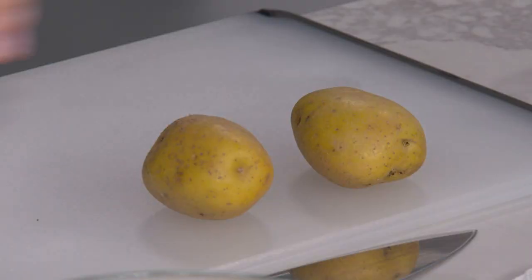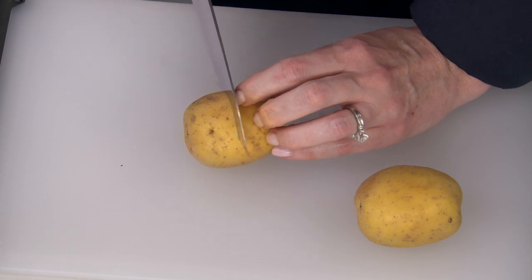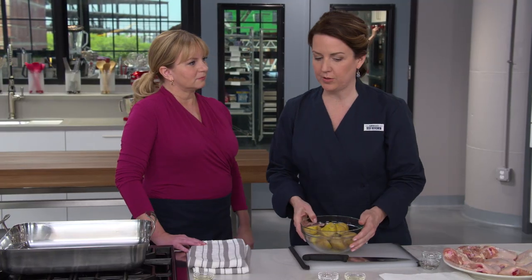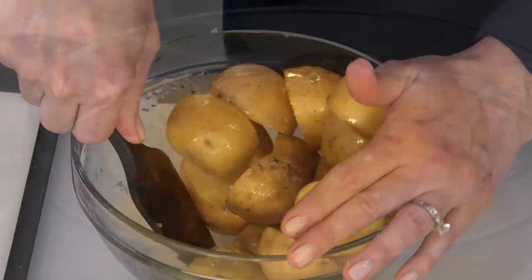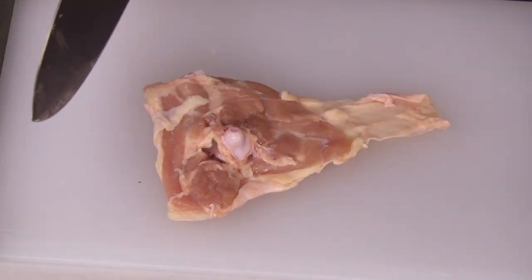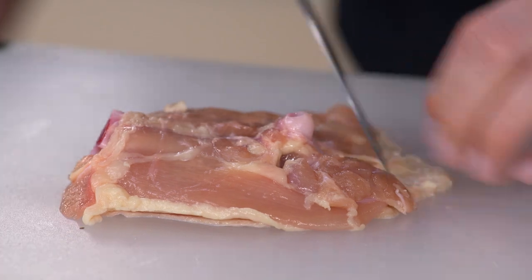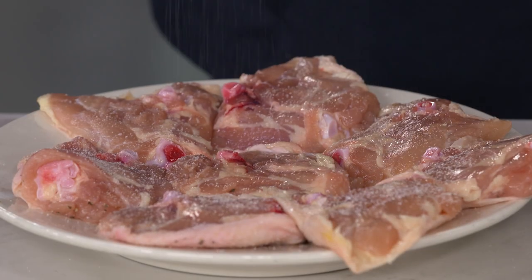We're going to start with the potatoes. I have Yukon Gold potatoes here, about two to three inches in diameter. Usually the potatoes are cut into wedges, but I'm actually going to cut these in half across the narrowest part of the potato. We have one and a half pounds of Yukon Gold potatoes and I'm going to toss them with a tablespoon of vegetable oil and one teaspoon of kosher salt. Now moving on to the chicken: I'm using eight bone-in chicken thighs, each about five to seven ounces. Skin side down, trim the edges so there's enough skin to cover each thigh — we want that skin to turn really crispy and render its fat into the dish. Pat them dry and season with a total of one and a half teaspoons of kosher salt and a half teaspoon of pepper on both sides.